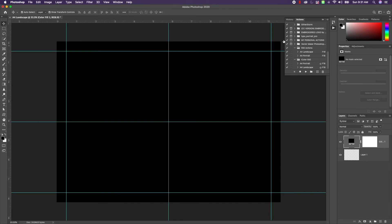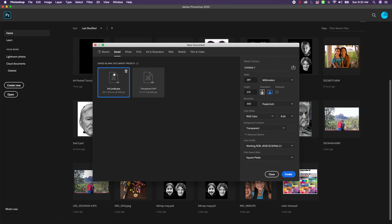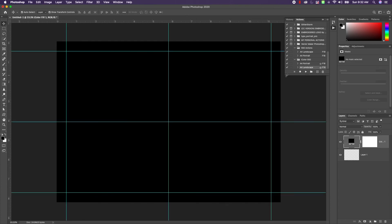Let's close that out and see if our action works. We're going to create a new document using our landscape template — just double-click it, landscape comes up, press Shift+F19 — and boom! Three clicks: our preset button, Shift+F19, and it gives us this great template. I hope this was helpful to you, have a great day!